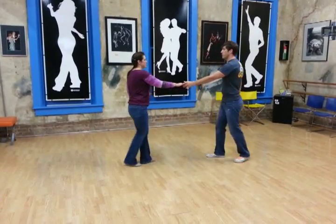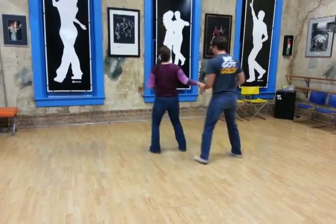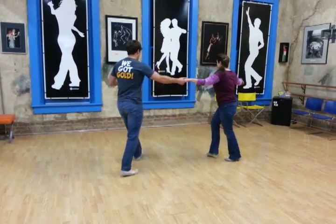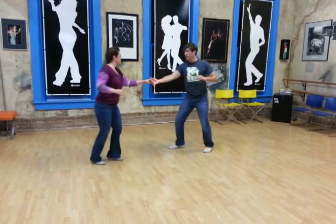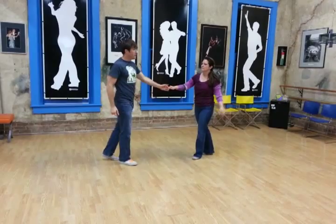We'll do it from this angle. One, two, three and four, five, six, seven, and eight.